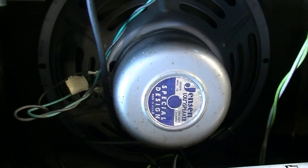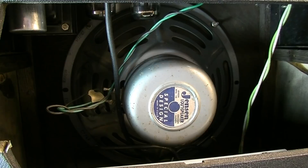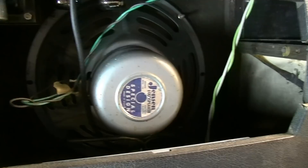Like I said, a Jensen speaker, and this one is date-coded 1972 — 2-20-72, 24th week of 1972. It is a C12R. A C12R for a pair of 7591s — that looks to me like it's probably not going to have enough power handling for this amp, so I'm not sure why that would be in here. Maybe it's a replacement. It's the same year as the date codes I saw in the transformer, so we'll pull this out and give it a good service.